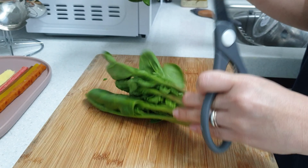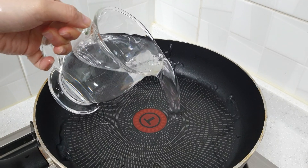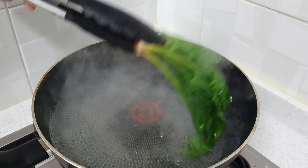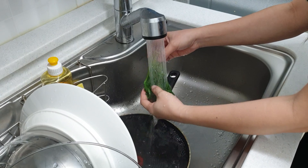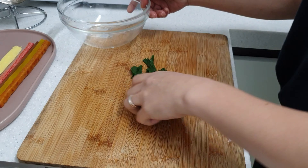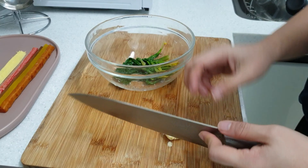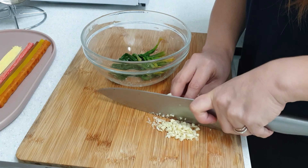Blanch one whole stalk of spinach in simmering water. Wash it well, drip off the excess water, remove the roots, then season with salt, sesame oil, and minced garlic.